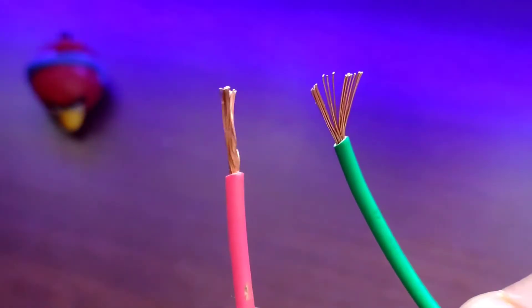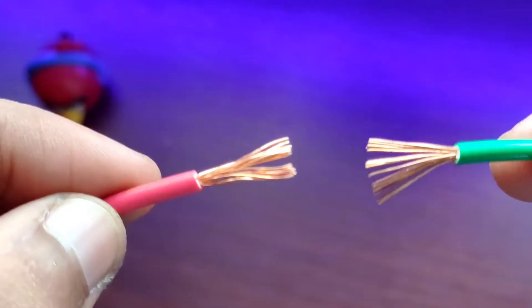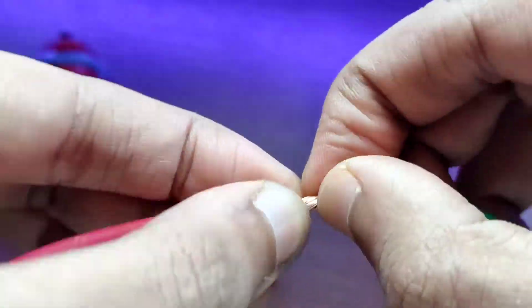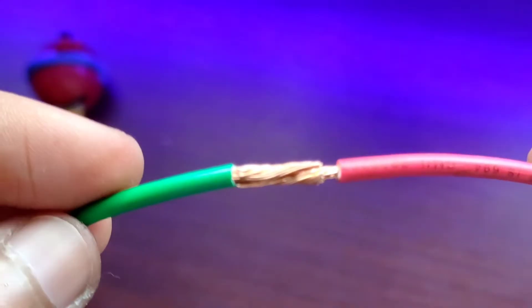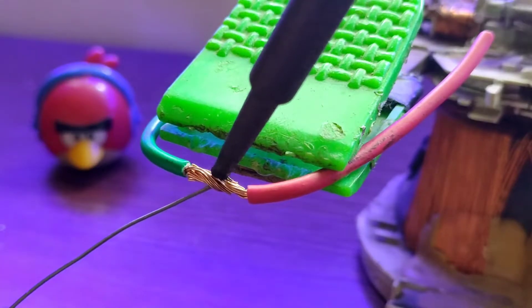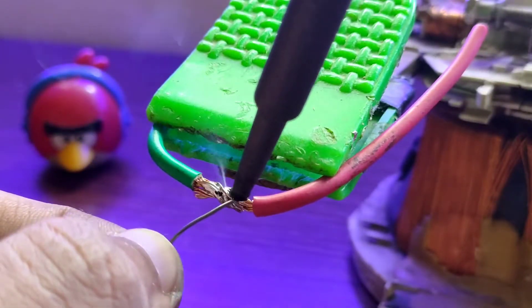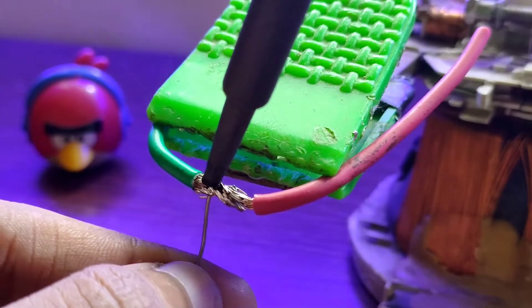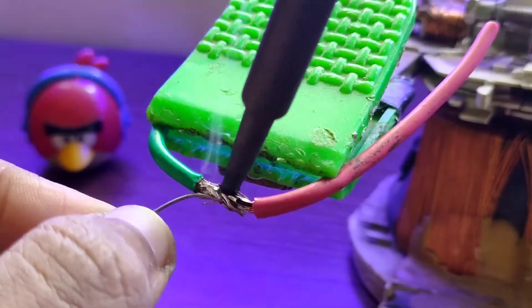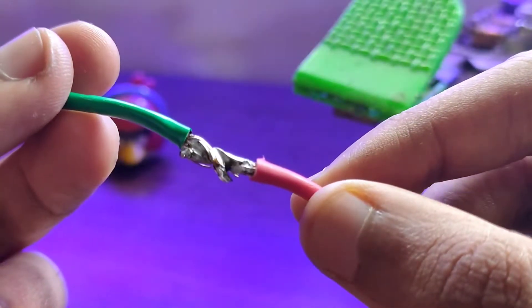When you want to join two wires together, first add some solder to the tip of your iron and then, touching it to the wires, let the solder melt on its own. Let it dry accordingly. Do not blow air with your mouth.